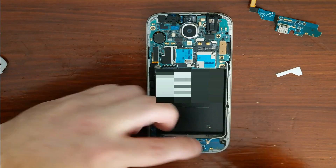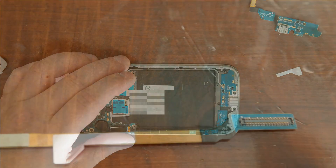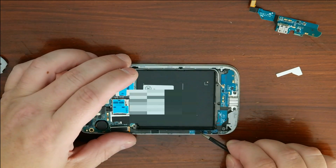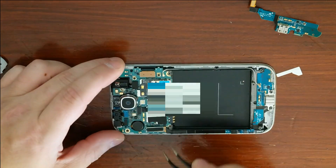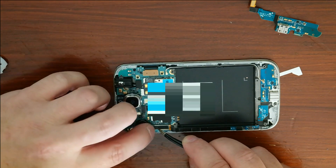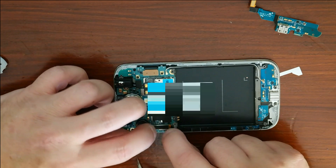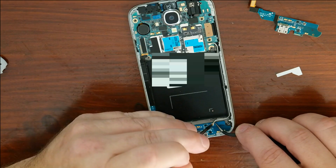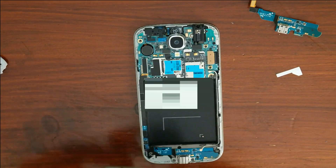Now let's put the shield back on — it just clips on and holds underneath. For these connectors, as you can see they're very small and fragile, so make sure you have it lined up correctly first and then give it a little gentle pressure and it should pop in. This longer connector takes a little bit more. Double-check it, press a little bit, and it clicks right in.